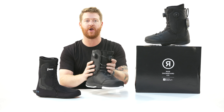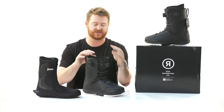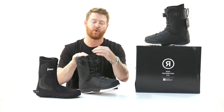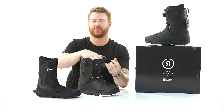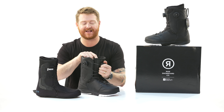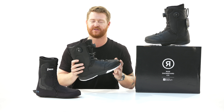One thing to note about the Lasso is there are two BOA dials. The one on the 3D form molded tongue is a BOA coiler system, so you loosen it and it kind of goes back inside itself — you don't have to reel it in so much when you're starting to tighten it. The one on the side is actually what really blows me away and why I love the Lasso so much.